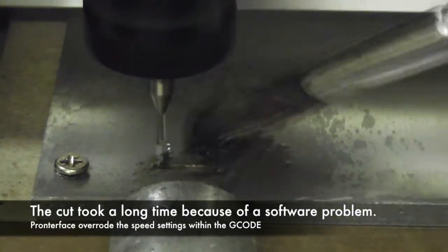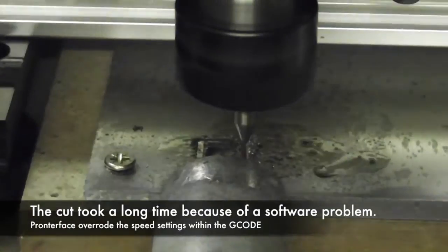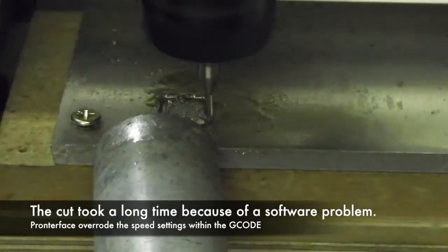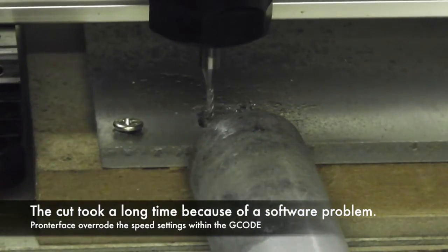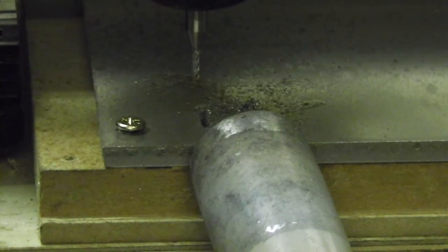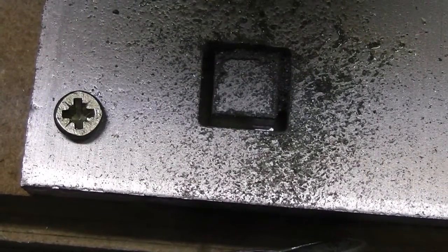I found that the G-code sender that I use called ProntoFace actually has a strange effect on the speed of the cut if I jog the machine first using the controls within ProntoFace before pressing send on G-code. I don't exactly know why that is, but it made this cut take a very very long time. It was a very slow cut, and obviously I had no extraction system fitted, and definitely no proper lubrication system fitted, but the piece came out pretty much true to the dimensions I entered into SketchUp.